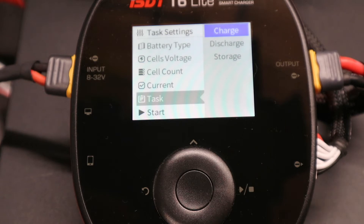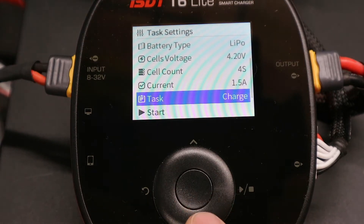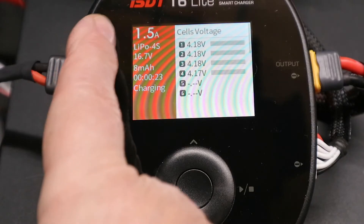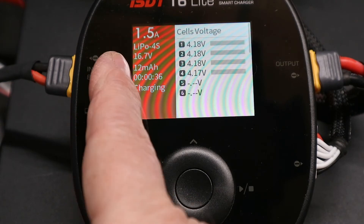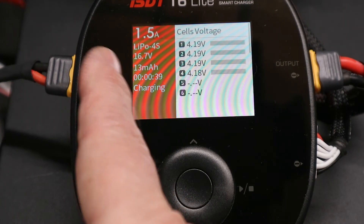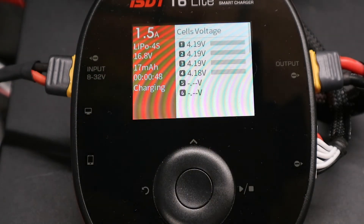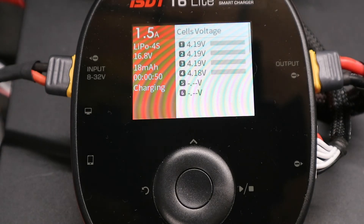If there's no balance lead detected it will go into manual mode. I'm going to run a charge — I can press right or go to start. It's showing set as LiPo 4S, the rate of charge is 13 milliamp-hours, charged for 44 seconds, and it's in fast charge mode — putting power in. It will run a sequence of fast charge, then go into balance mode and finish the battery off with a balance cycle, balancing all the cells.